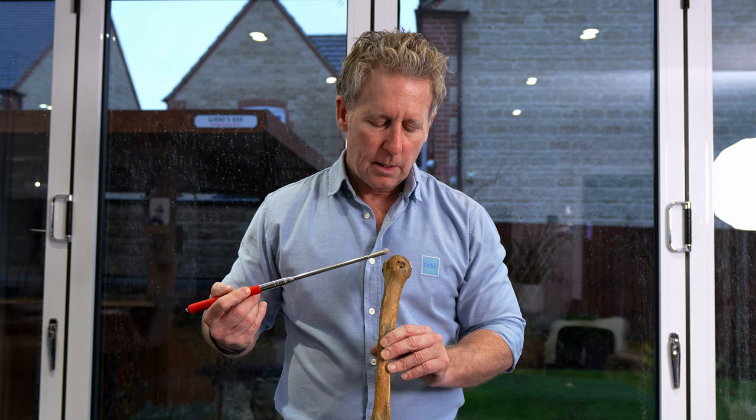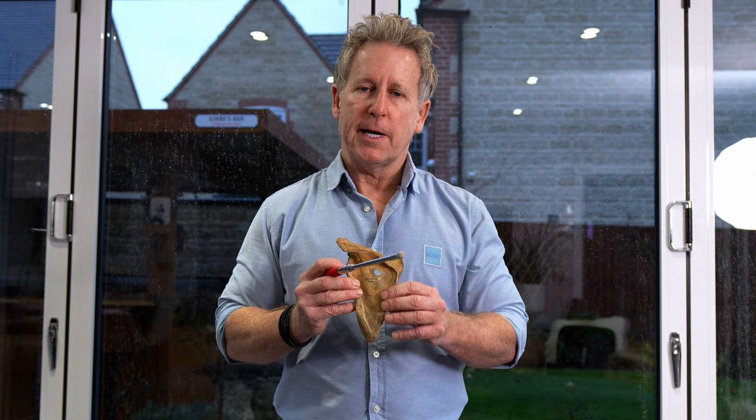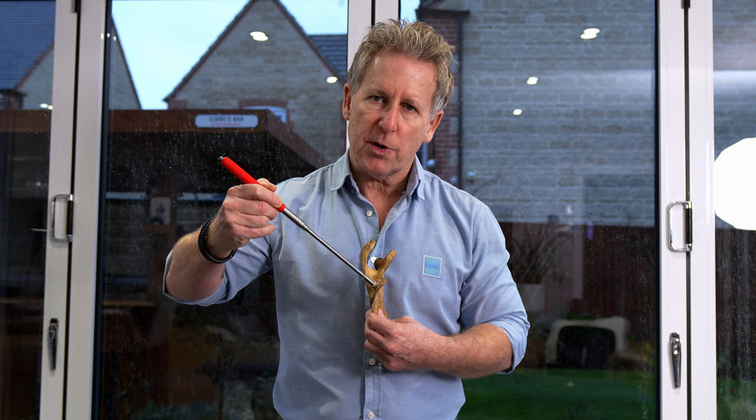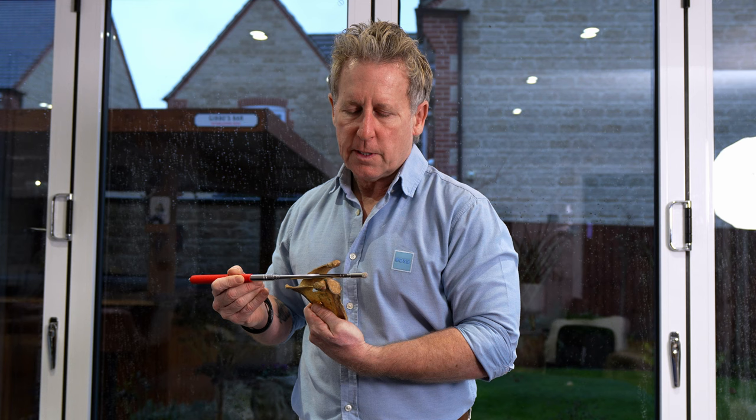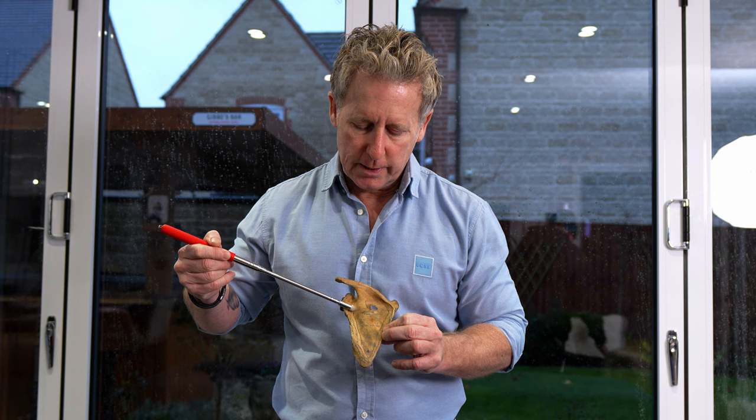Typically in terms of impingement, the supraspinatus is the number one that tends to get caught within the acromion. On the scapula, the supraspinous fossa here is where the supraspinatus will sit, coming underneath the acromion and attaching directly into the greater tubercle. This is called the infraspinous fossa, where the infraspinatus muscle will attach, going to the greater tubercle just slightly lateral.